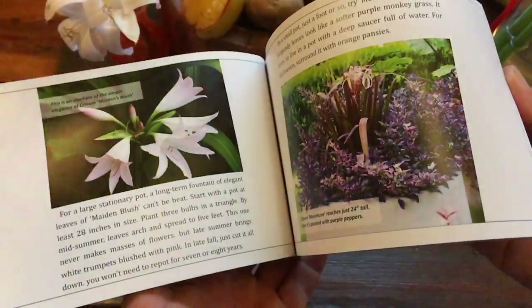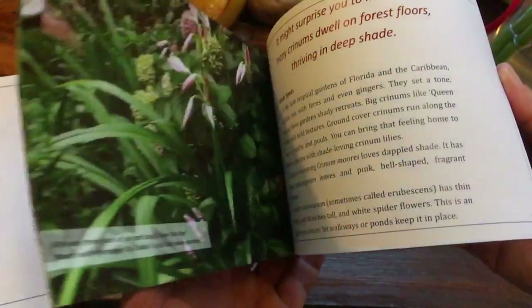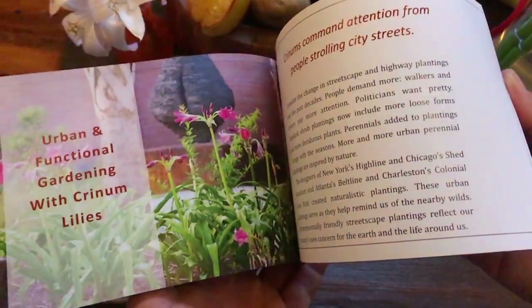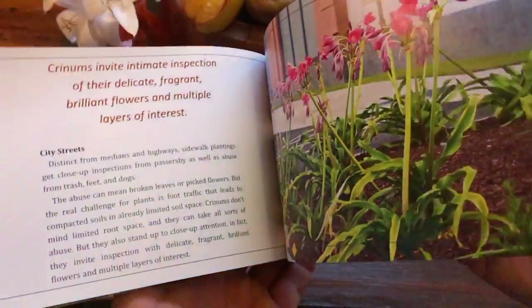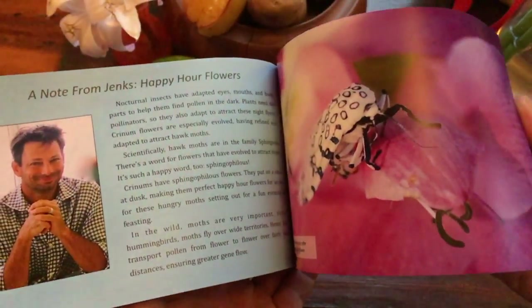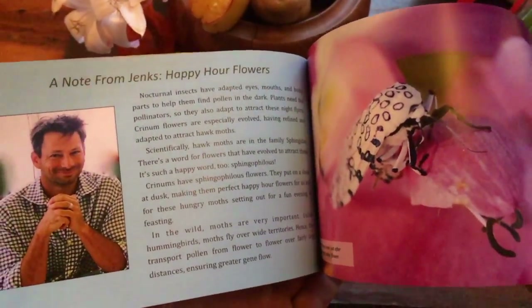This is the most comprehensive guide to gardening with plants from the genus Crinum. These tough lilies work for home gardeners as well as landscape architects, professional gardeners, and people doing remediation and dealing with stormwater.